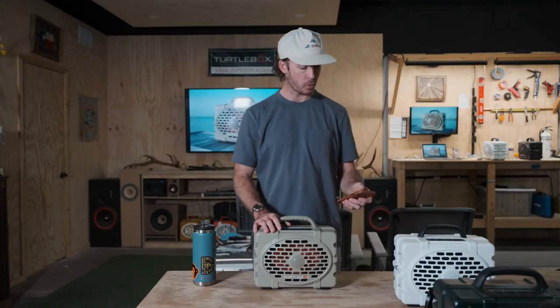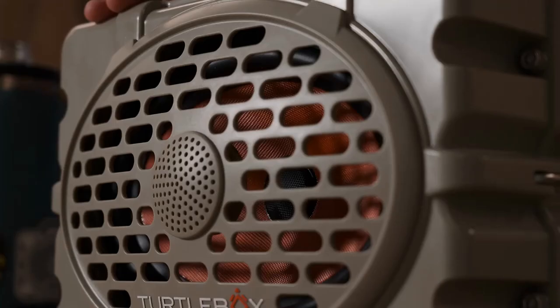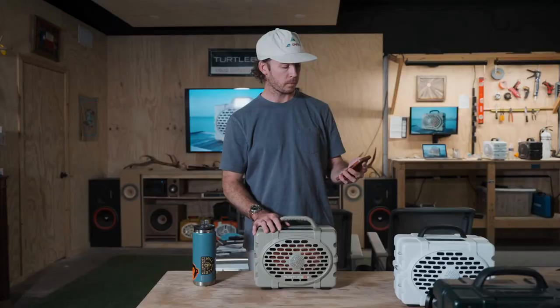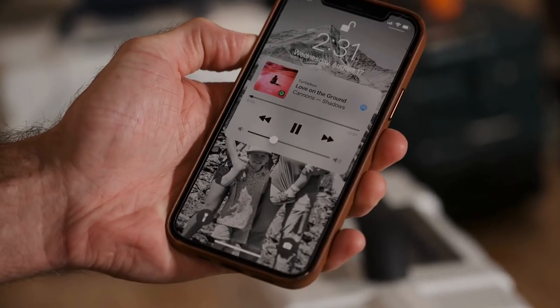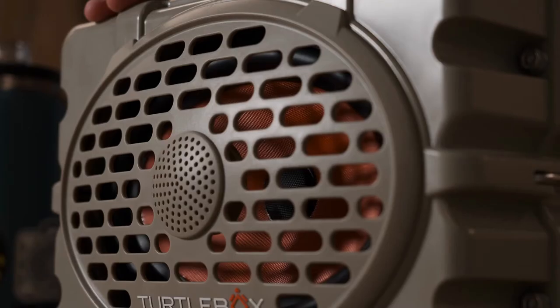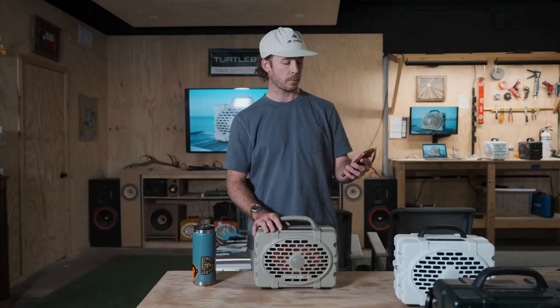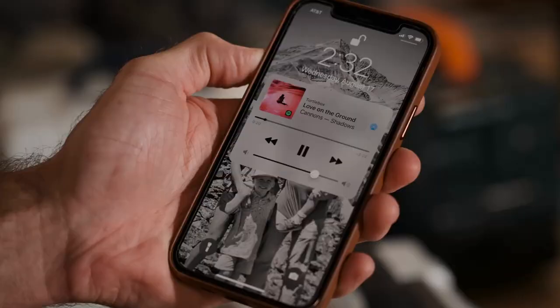We're going to start it out about 20%. Let's take it up to 50, let's take it up to 75, and now 100.